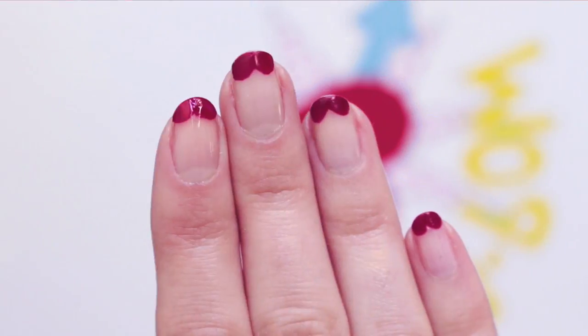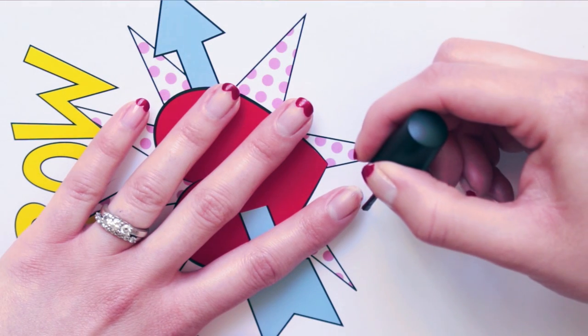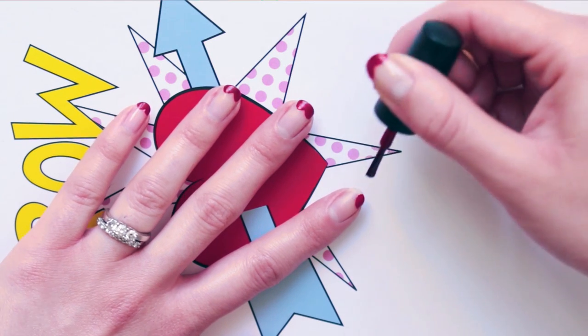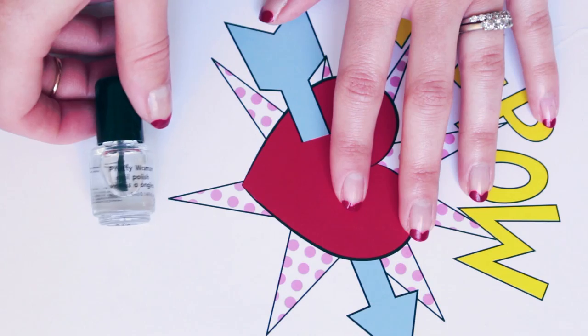Next, let me show you how easy it is to create these heart tip nails. First, pick any shade of red. Paint one flick going inward, then another going outward. This looks best on round and almond shaped nails. Finish off with a top coat.